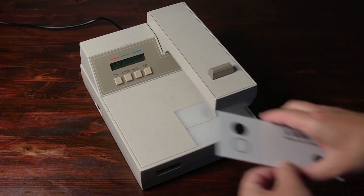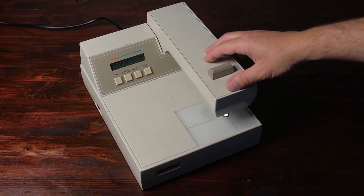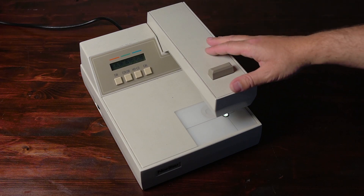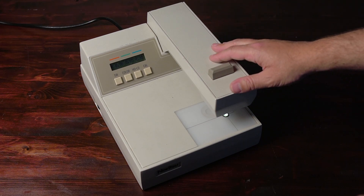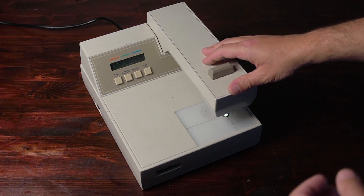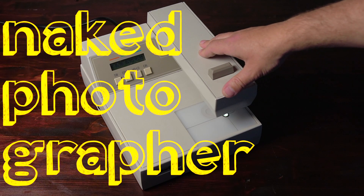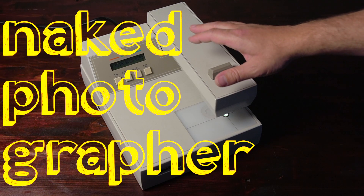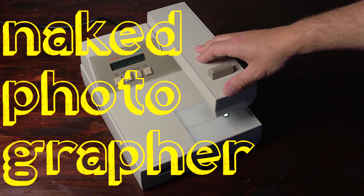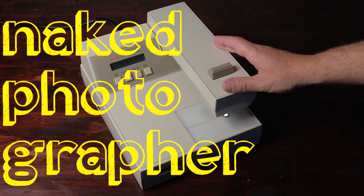That is calibration of the X-Rite 810 for both transmission and reflection. Remember, this is for color negative. The 811 would be for color positive as well, and may have a different calibration target for that, but most likely it's just a setting for status A filters instead of the color negative status M filters. So that's it for the 810 calibration, and if I get another machine in the future, we'll calibrate those as well. Thanks for watching this short video on calibrating an X-Rite 810, and we will see you next time.